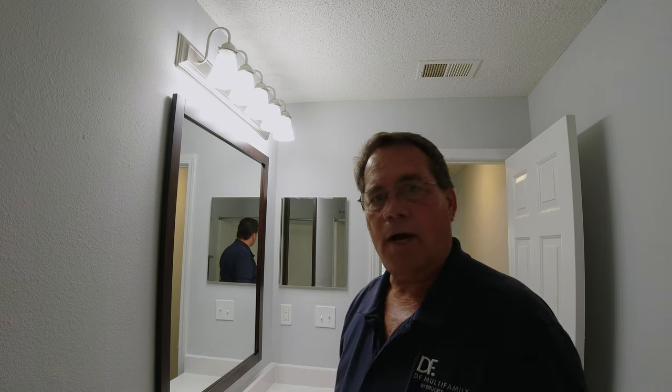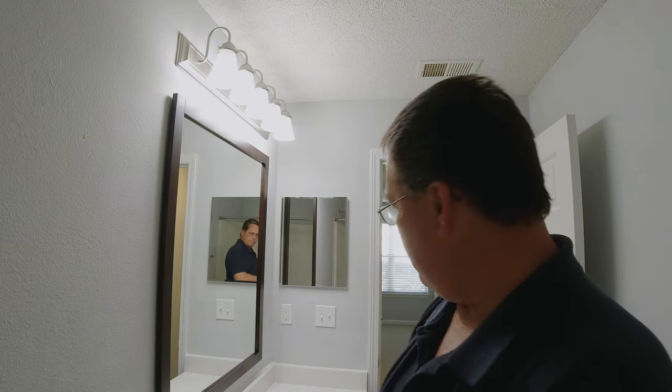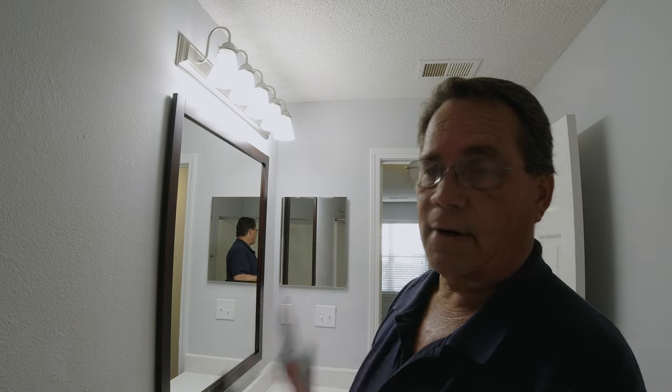I let that dry. I'm going to come in behind it and do some touch-up paint up there on the high spots where the caulk went a little bit on the wall. But you get the point — it doesn't take much caulk if you fill that hole up. That way you're not having to use two tubes to fill that crack, and you're giving it some support.